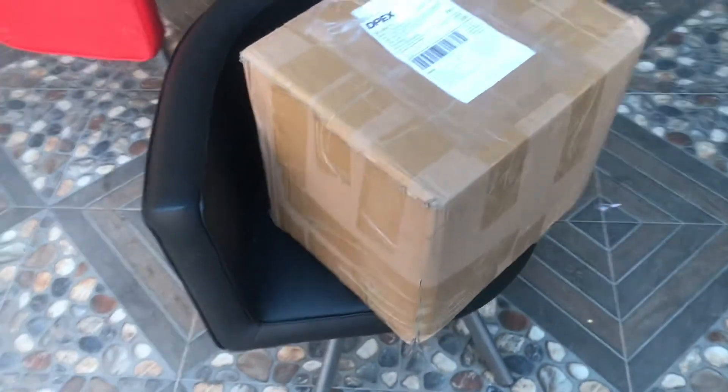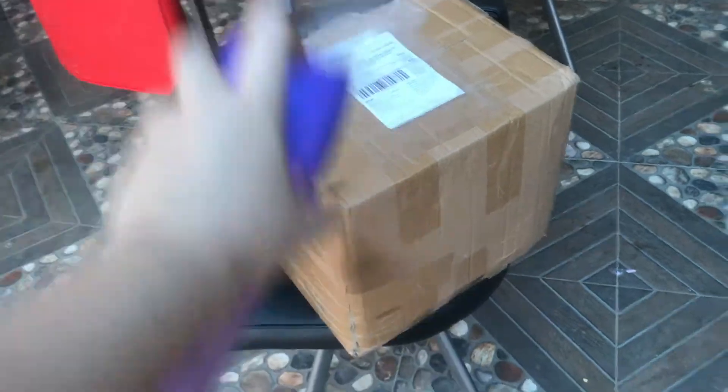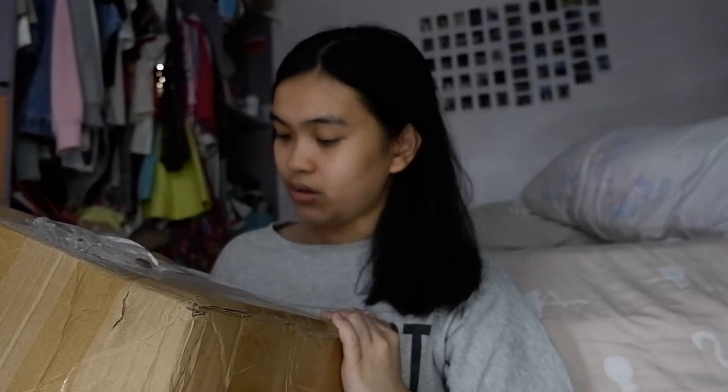I'll have to sanitize it before getting inside the house. I ordered this one last July. It took about two weeks to arrive — it's from China, I think that's where the factories are.